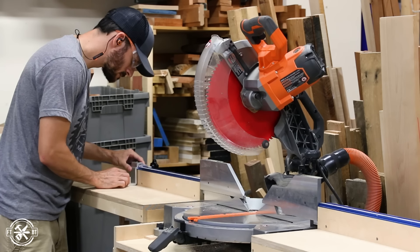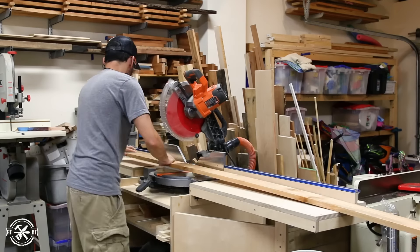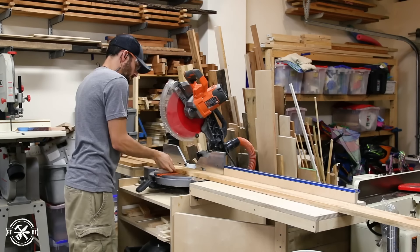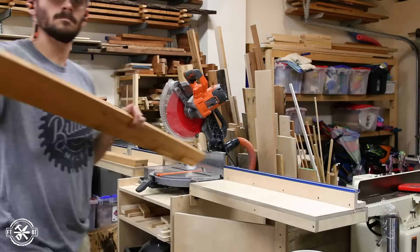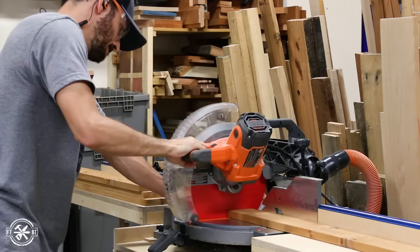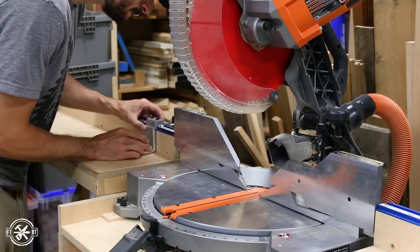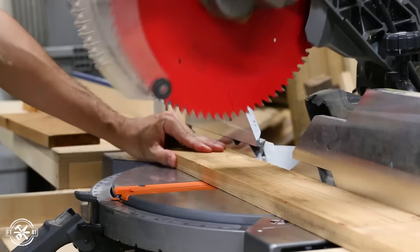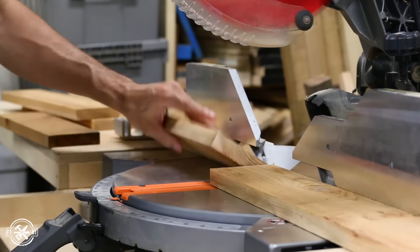Then I moved on to cutting the front, back and side boards. Here's where the color planning really comes into play. I laid out my cuts so I would get two fronts and four sides from the same 12-foot board so the color would wrap consistently around the box. I cut the long boards first from each 12-footer, then I moved my stop block in and cut the shorter side boards. Keeping track of the cuts and the board layout here really makes a difference in the final product.